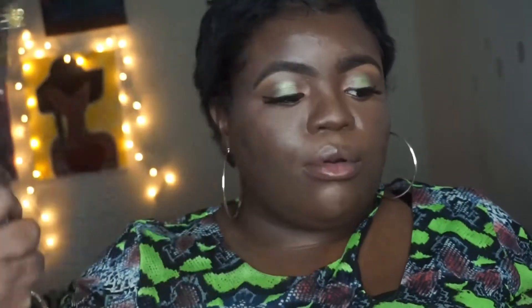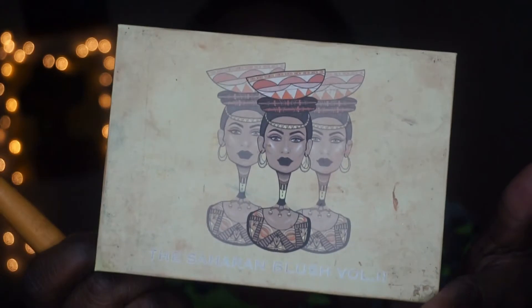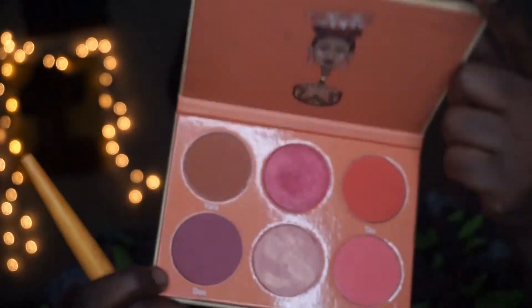I know I'm not the only one who holds their breath when they do setting spray. Go ahead and let that dry down. I'm going to dip into the Juvia's Place Sahara Blush Palette, second volume. I usually end up just using these two shades — mainly this one shade because it looks so good on me.